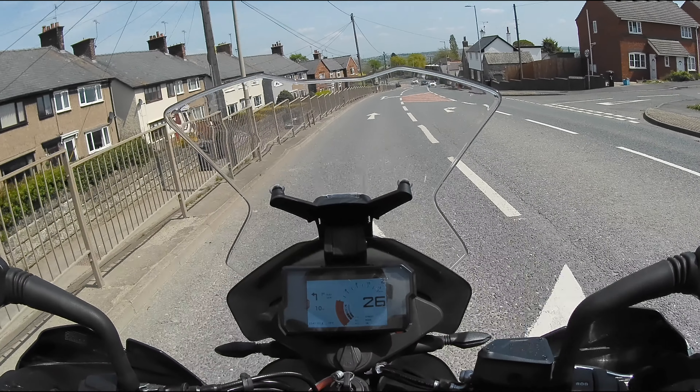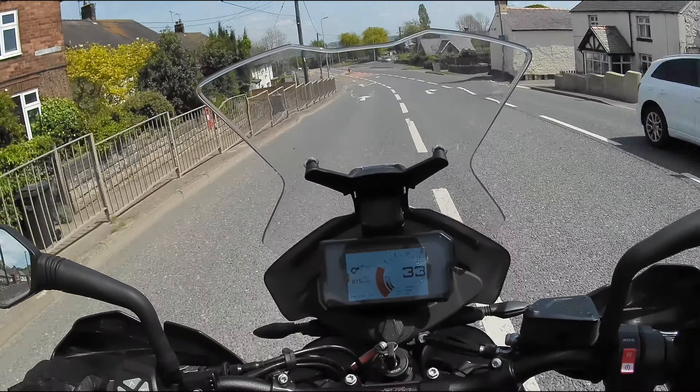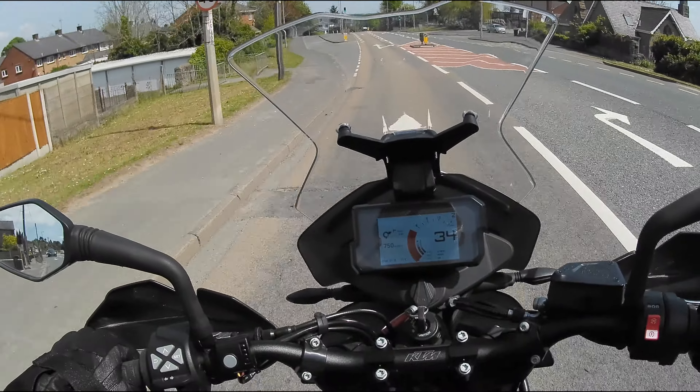One cautious note. I have heard it is possible to break a wrist if the bike goes down and your hand gets stuck between these metal guards. So nothing is without risk, I guess. That's motorcycling.